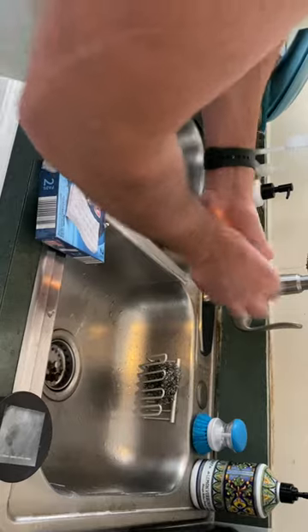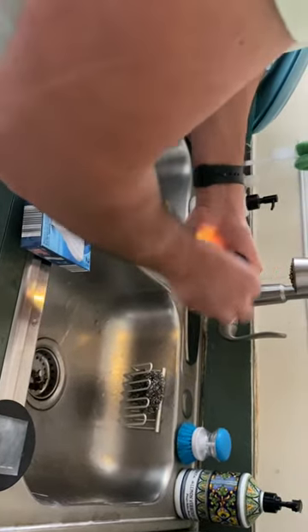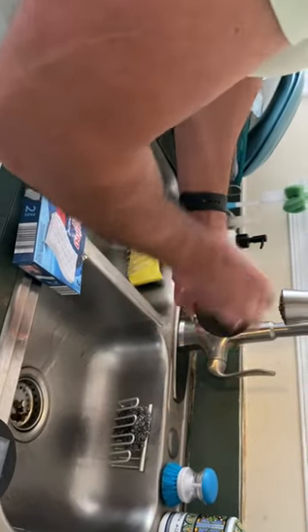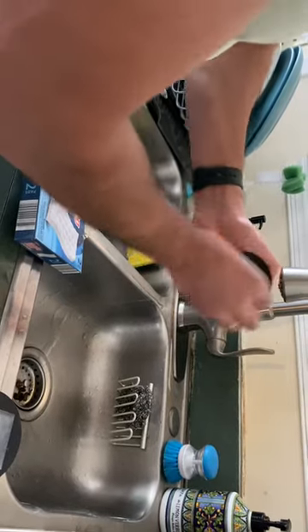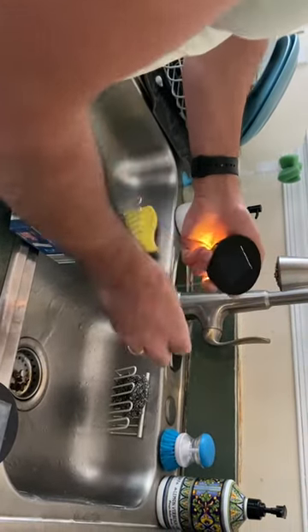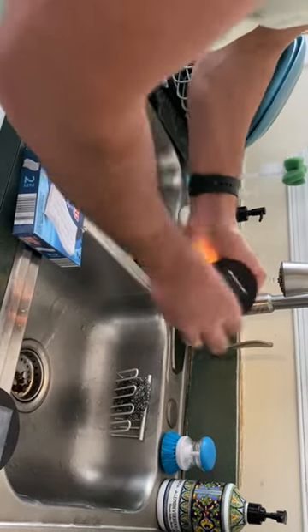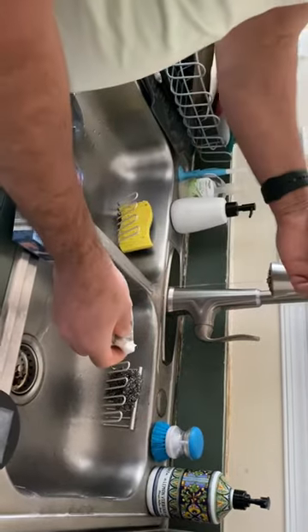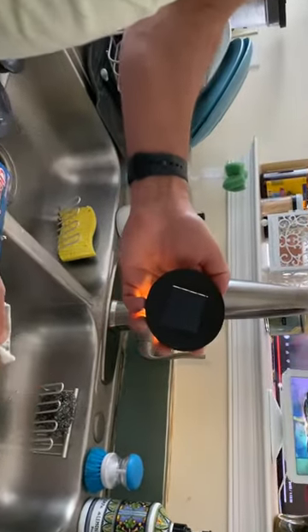It will look exactly like when you bought it. This is my kind of secret trick that I just discovered recently. I hope you guys will like it and try it out, and I hope your solar panels will shine like brand new. Thank you, keep watching!